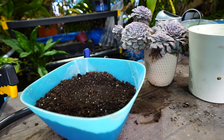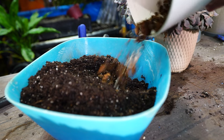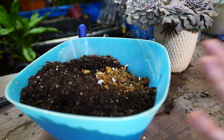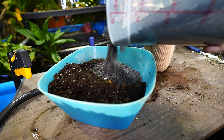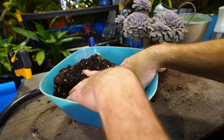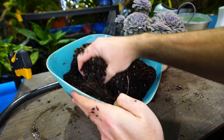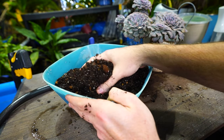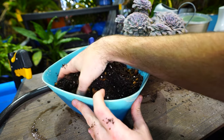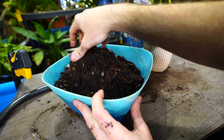Echeverias look really cool when they get into a container and start to form a nice dense mat — that's when they really shine. I just have an all-purpose potting mix here, one that drains fairly well. It's not specifically made for cactus and succulents, so I'm adding some aroid mix. I'm also adding a good amount of gravel and sand to help with drainage. The bark chips will retain some moisture, but the gravel and sand should counteract that and allow for better drainage.